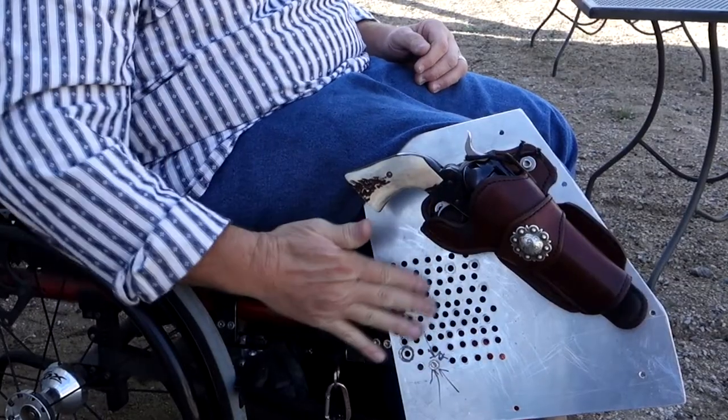My first holster was basically just a piece of sheet metal that I bent down and taped a holster to. Eventually I ended up trying to figure out how to mount a plate like I've got on here now. My gunsmith helped me do this and get it mounted. The position is always tricky — figuring out where my draw is comfortable to me.